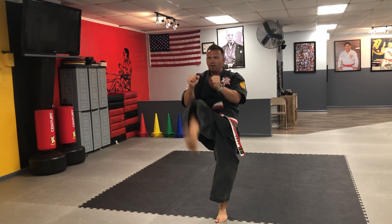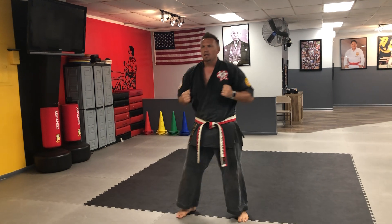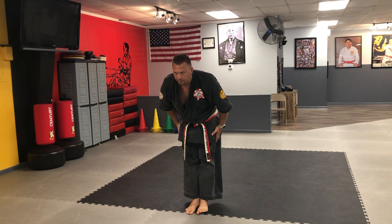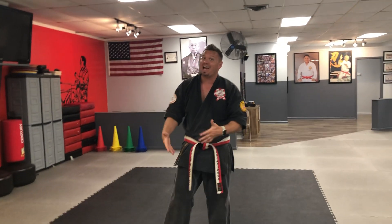Then I'm gonna go into basic kicking. I'm gonna put my hands up. Front kick — encourage above the belt. Front kick. Karate Basics.